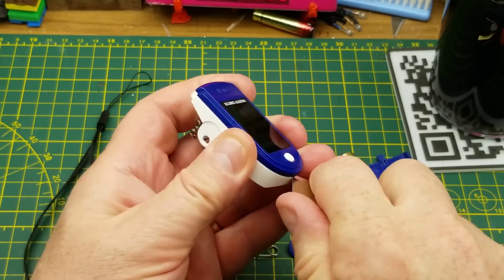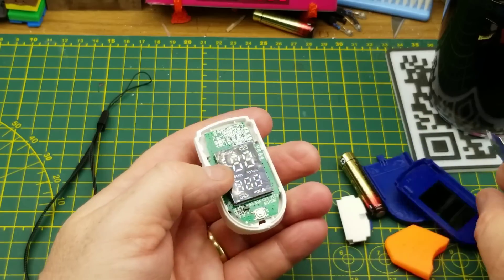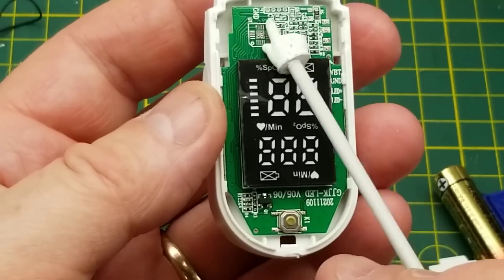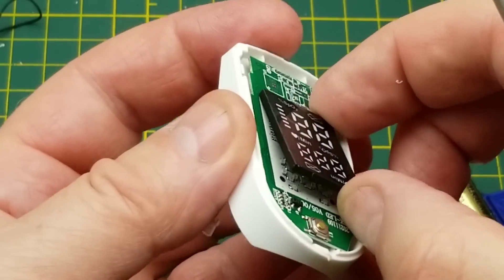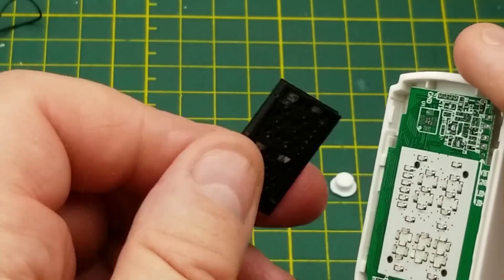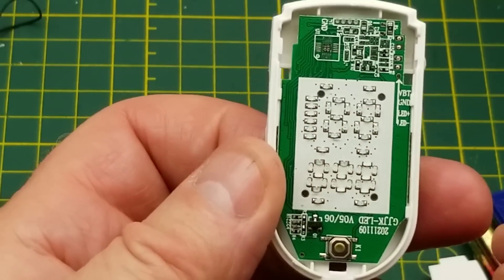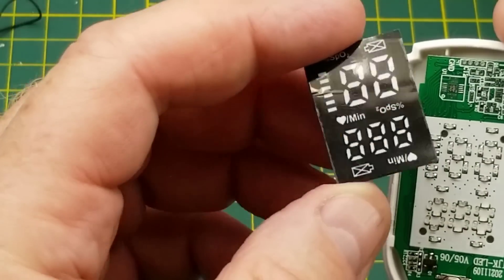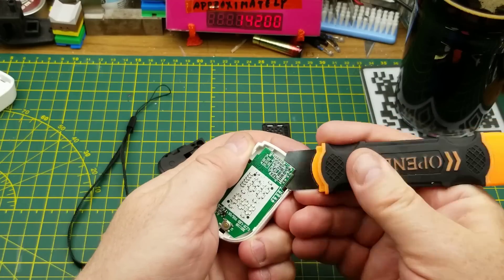We'll try getting in from the top - and that was easy, almost too easy. There's a little tactile switch push button and a transistor of some sort, with no other components on this side except for the display. That display is just a lens with light guides in it, and there is an array of LEDs. So they didn't have to make a custom LED display - they just made a custom little bezel with a transparent print. That's pretty cool.